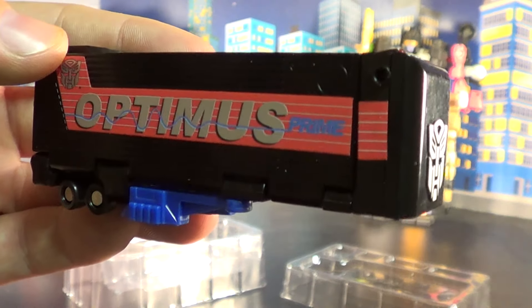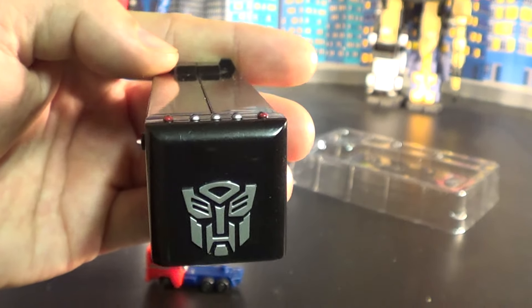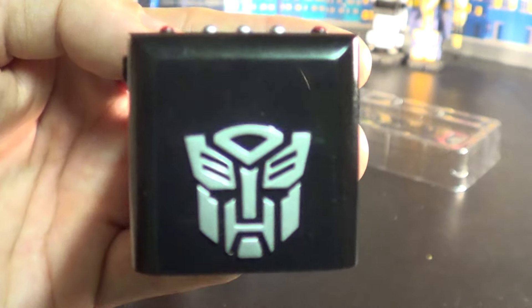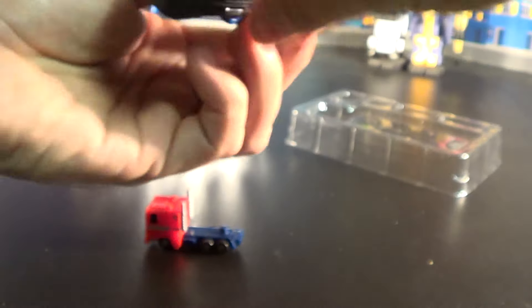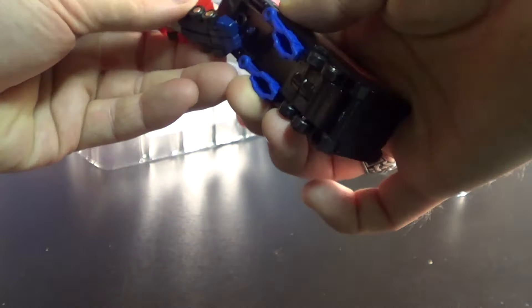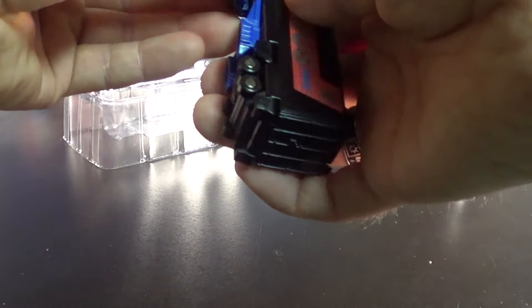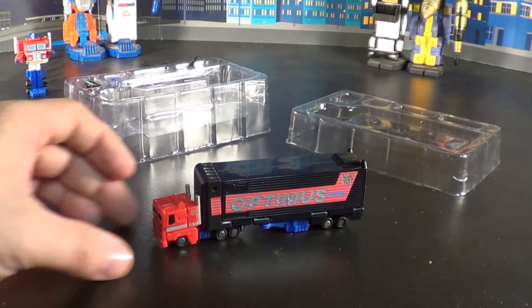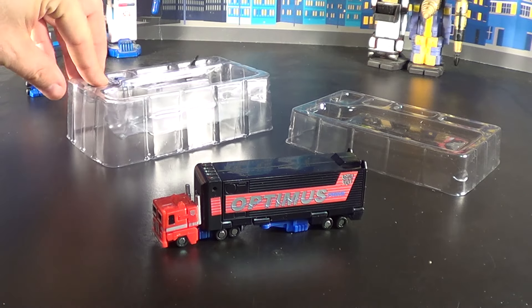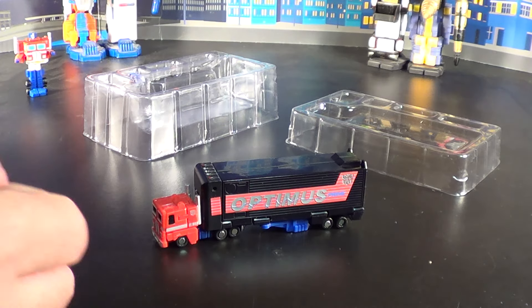World's Smallest does not tend to get very much recognition. It does have that lovely G1 logo tamped on the front, and the little button details picked out. But there are no electronic gimmicks on this. He does successfully plug into his trailer, and he also has his two little guns that go on the sides, just like the original.